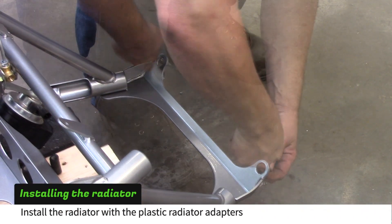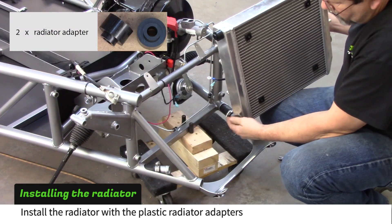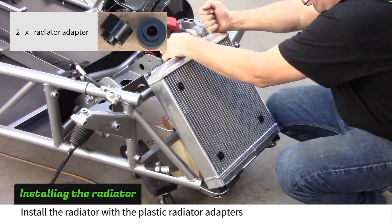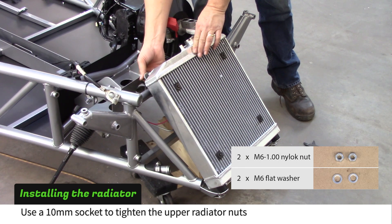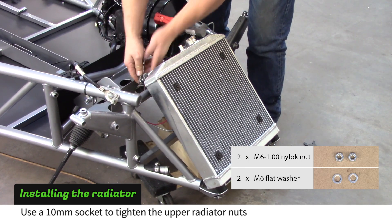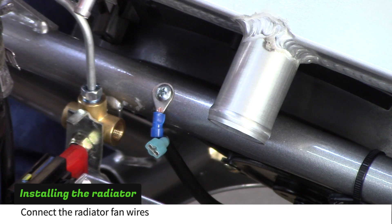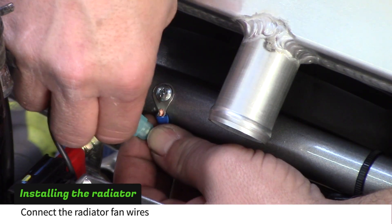Clear excess paint or powder coat out of the lower radiator mount holes. Install the radiator with the plastic radiator adapters on the lower posts. Put the rubber isolated studs through the upper frame mounts and install M6 nuts and washers; tighten with a 10mm socket. Use a self-drilling screw to attach the radiator fan ground to the frame, then connect the radiator fan terminals.